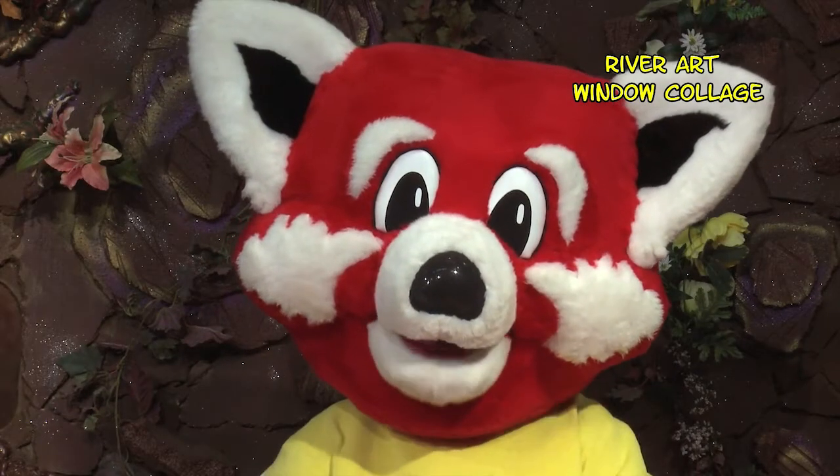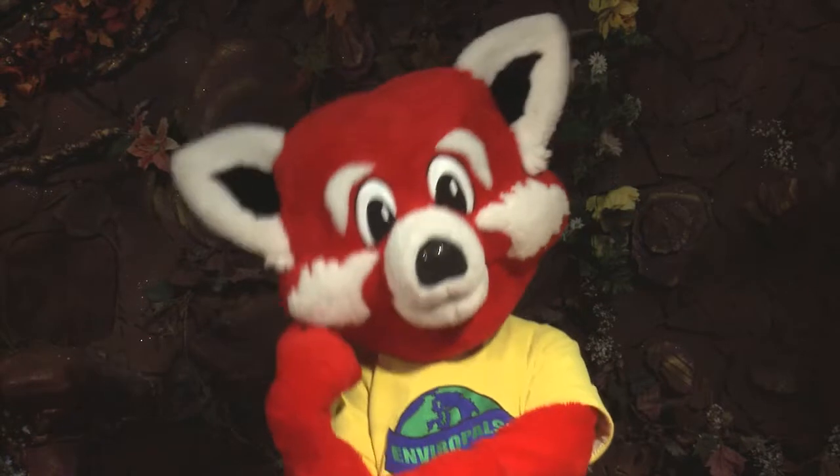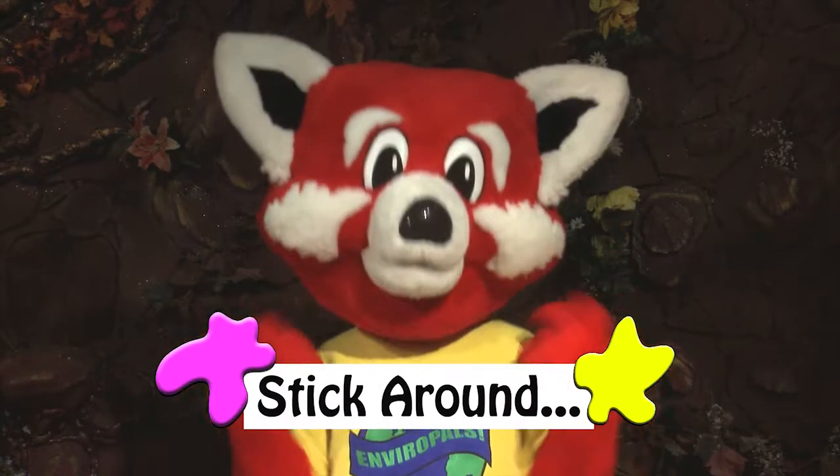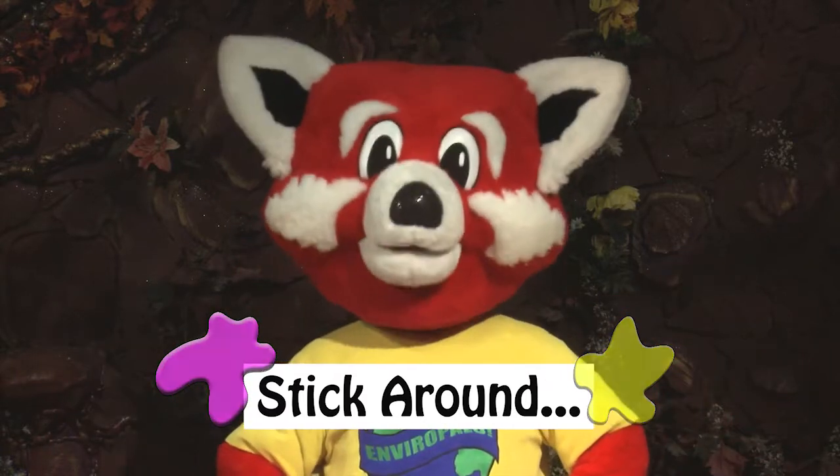River art — it's that easy! Want to learn more? Have mom, dad or your teacher stick around and I'll show them where they can get directions and activity sheets.